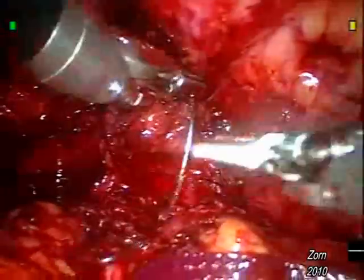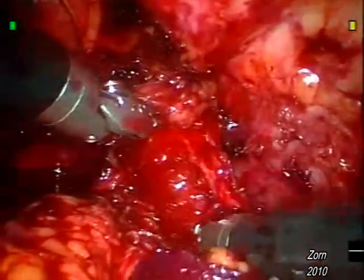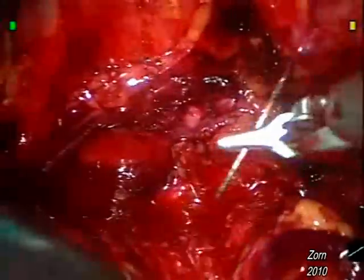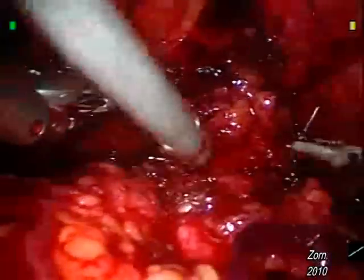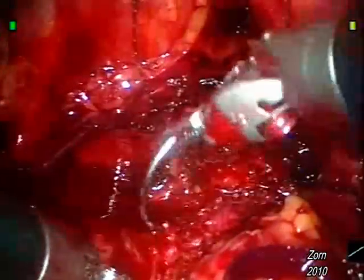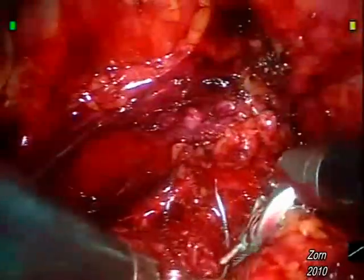Here we can see the final few bites of the right-sided suture with ease of instrument passage. The assistant will momentarily come in with suction to rid the tissue of any blood clots. Here we come back to the left-sided suture, which was left unfinished at the 9 o'clock position. Sutures are similarly placed through the bladder, taken, and then replaced through the urethra.